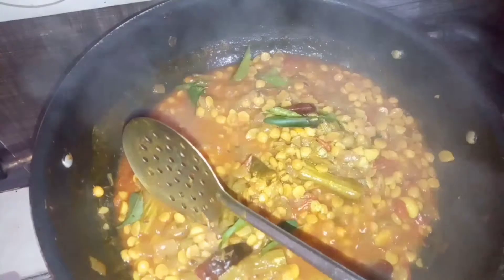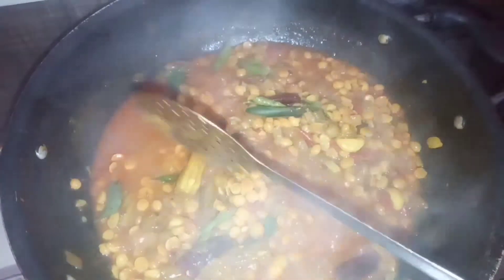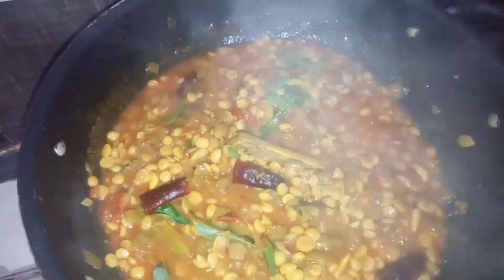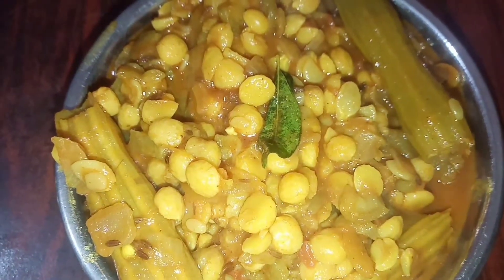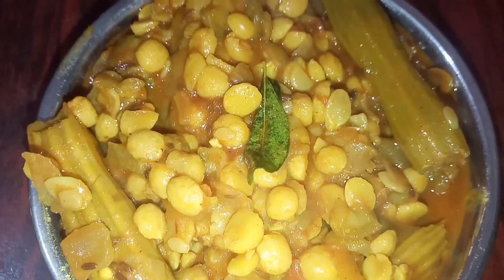I use the pot and the other way it is going to be. I use it as a small pot.